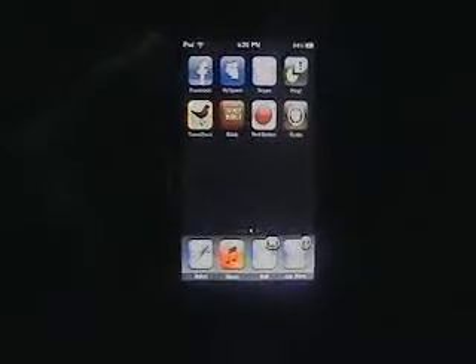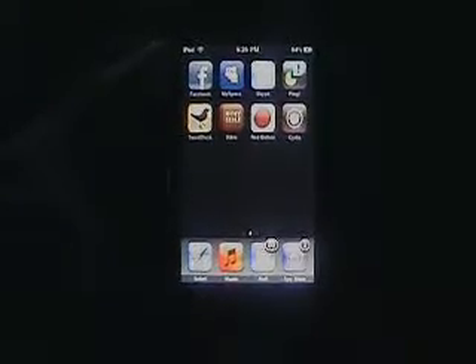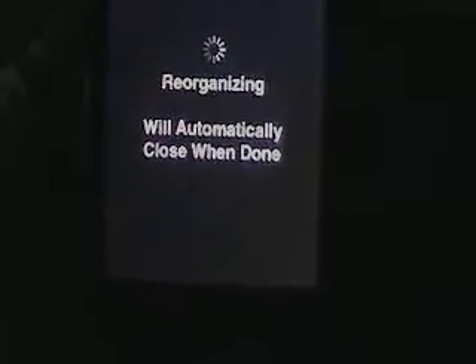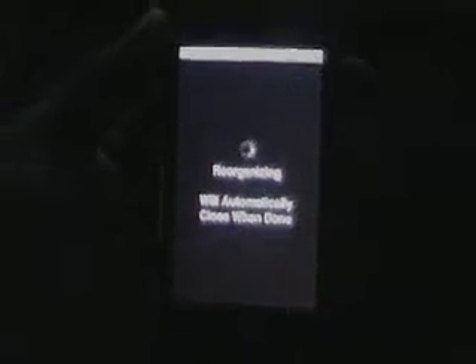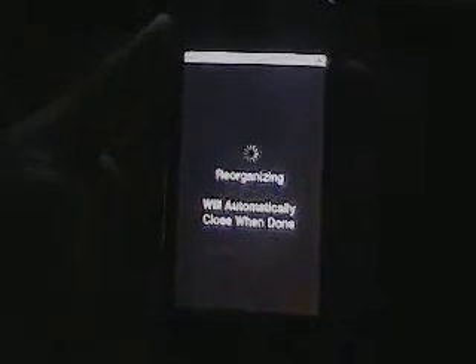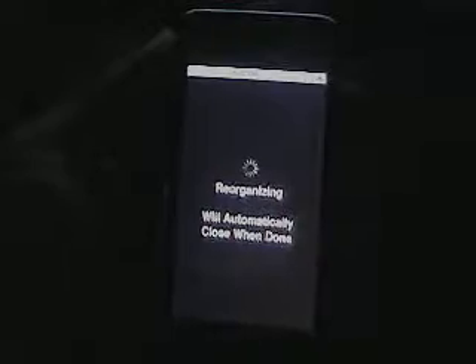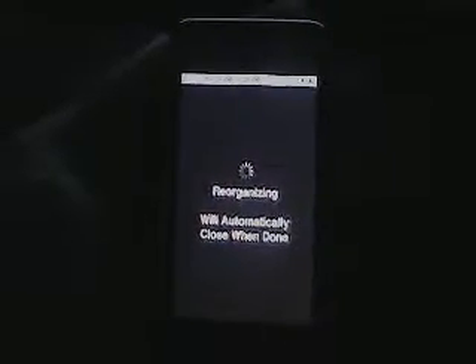What you're going to do with Cydia — think of Cydia as a big website that has everything, all the links to everything you want to download, just a whole lot easier. I suggest only getting Cydia; do not get Rock or Icy. I heard Rock was horrible, and Icy was alright but I just like Cydia better. Cydia is reorganizing now — it does take a while the first time, so just bear with me.